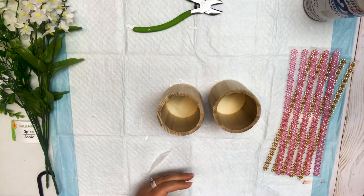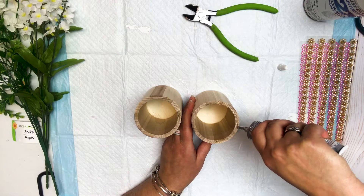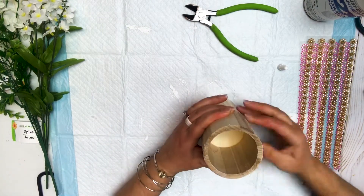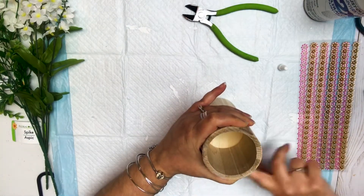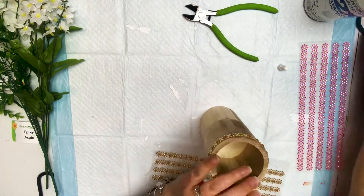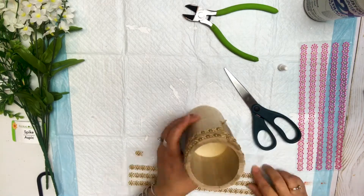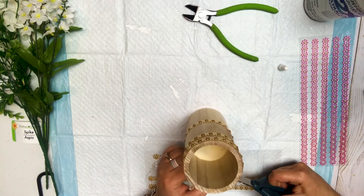So the first thing we're going to do is glue our two cups together, and that's just to make a taller vase. I'm using E6000 and hot glue — E6000 for the longer hold and hot glue for the temporary hold. I just go around and smooth it out, make sure I get all the glue off that seeped out, and then I start by going around and adding the stickers on, going all the way down the cups, making sure I cover that seam in the center so that it won't be seen.